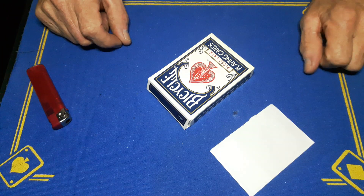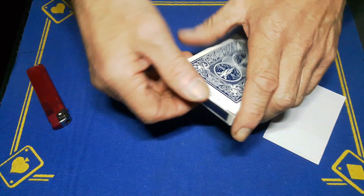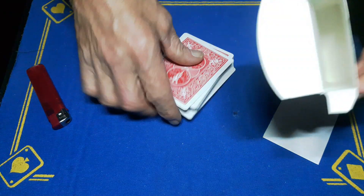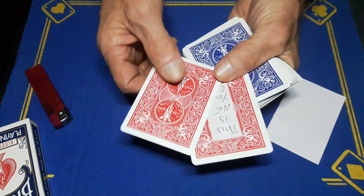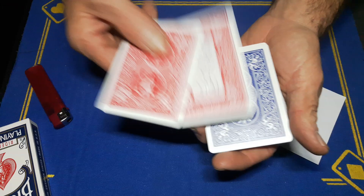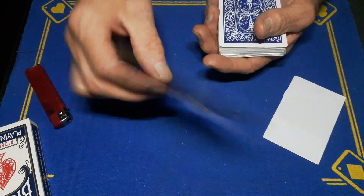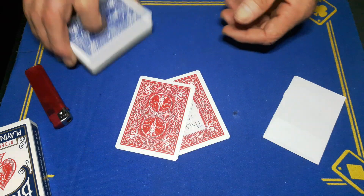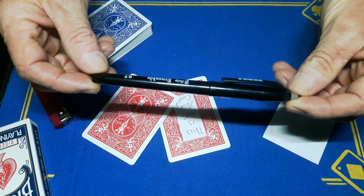Gaffed is back with the explanation to the 'This Is Not Your Card' card trick. I'm going to show you exactly what I did. You are going to need two cards which are different to your deck — I'm using a blue deck, so you're going to get two red cards from a different deck. You're also going to need a friction pen — a pen where the ink is erasable with heat.